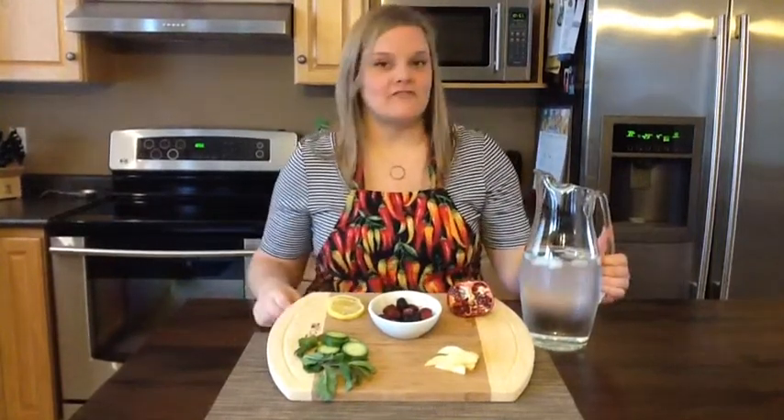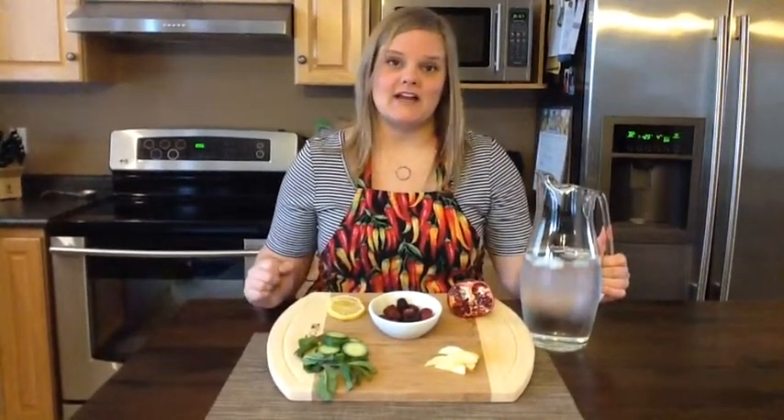You can keep this jug of flavored water in your fridge so it's ready to have any time you want it, or put it in a thermos to take to work and enjoy at work. So here are some ideas of how you can flavor your own water.